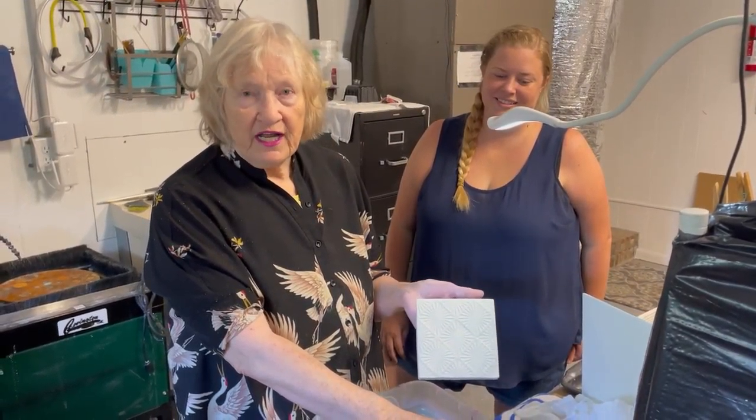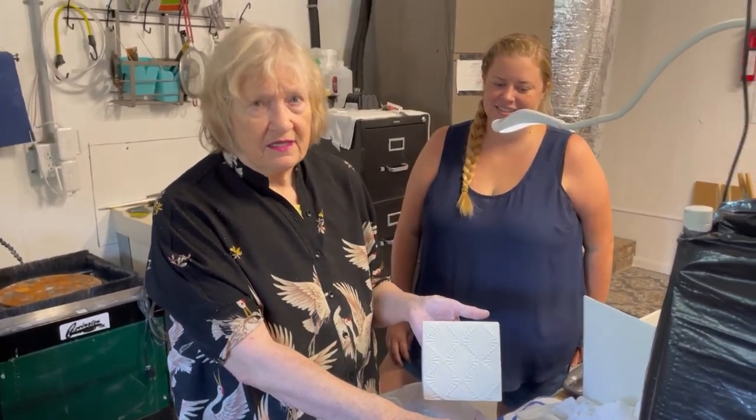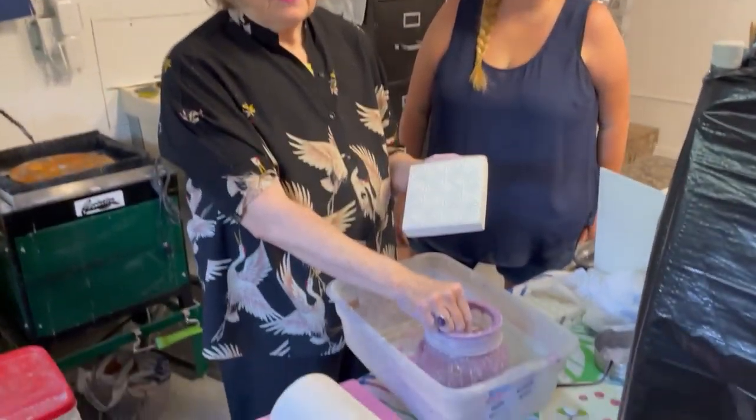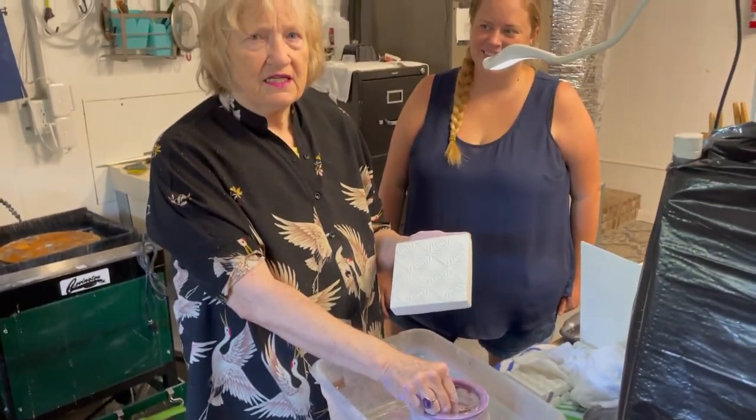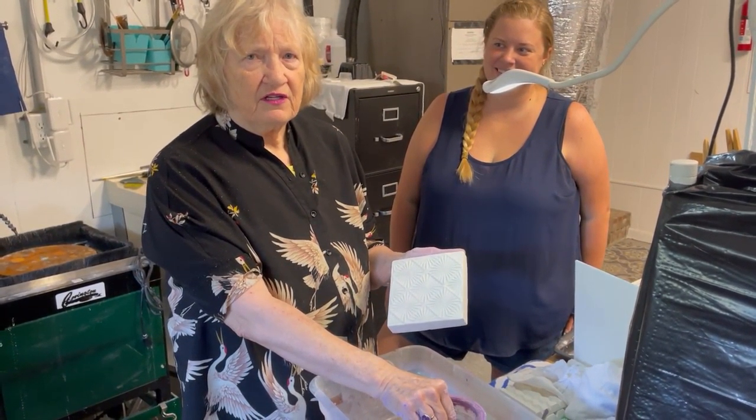This morning I'm going to be putting kiln wash on my new molds, and then we'll design some crazy things to show you in the upcoming video.